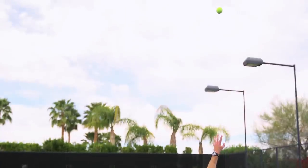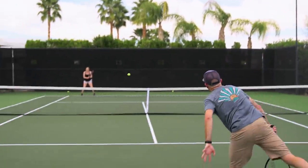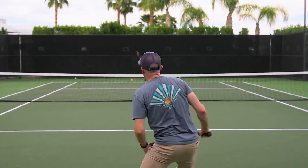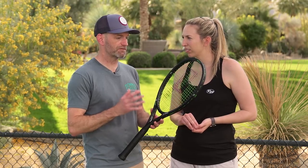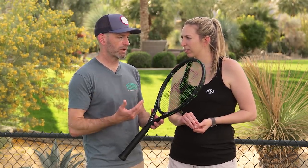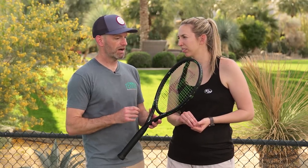For Chris, it was an easy racket to use on serve. He actually prefers a heavier racket on serve because he likes to use the mass for more pop, so he'd want to add some weight. But it's light, it's fast, it comes around super quickly. He was getting good spin, just maybe not the weight he'd like to get behind his first serve.